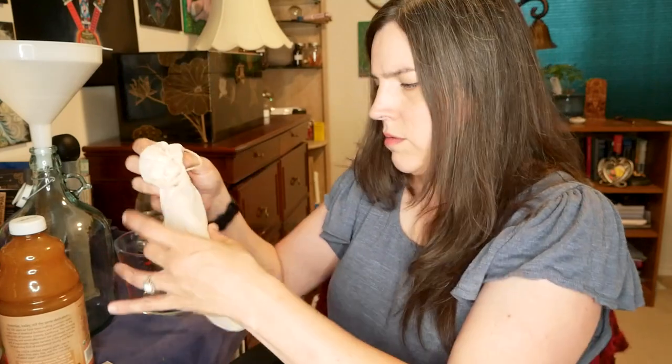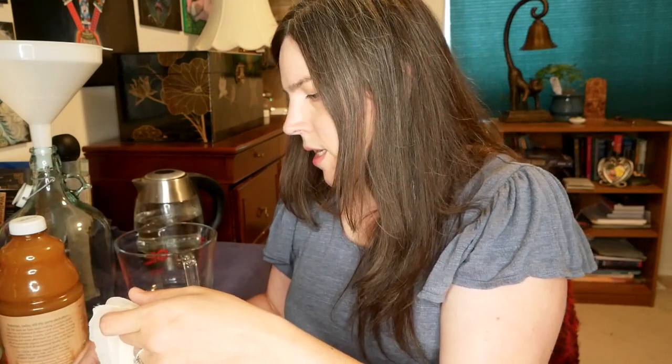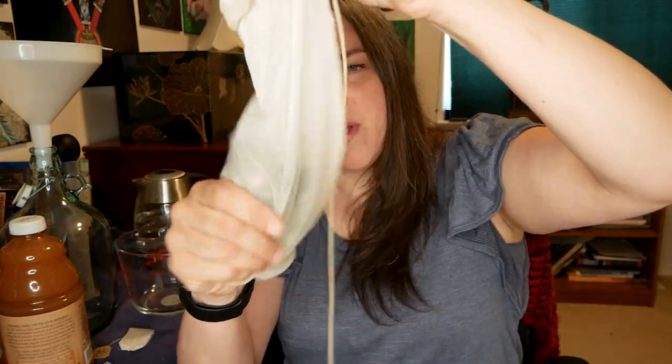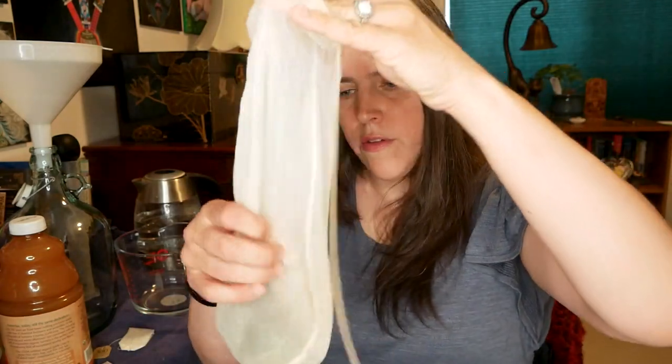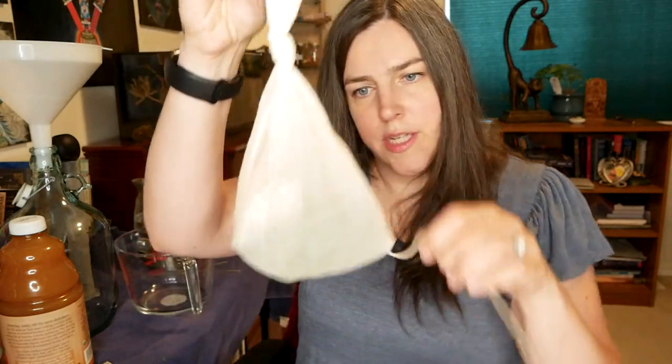I already boiled some water right before I came up here to record. I'm going to put my lemon balm — it's still a bit wet — into this mesh bag so I don't have to worry about it. I'll pour the tea over this and let it steep for about 10 minutes. I'm also putting my black tea bag in the same mesh bag so it's easier to pull out. Tying it off — there she be.